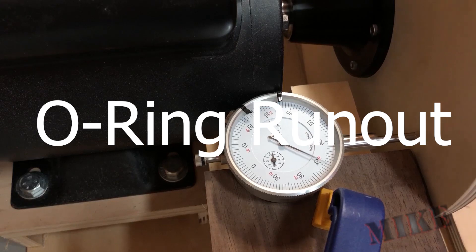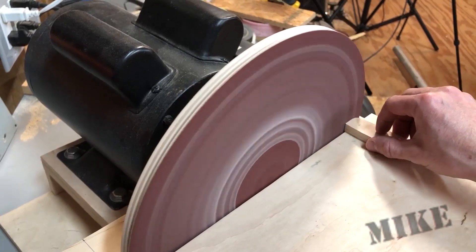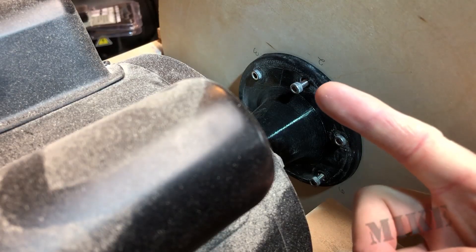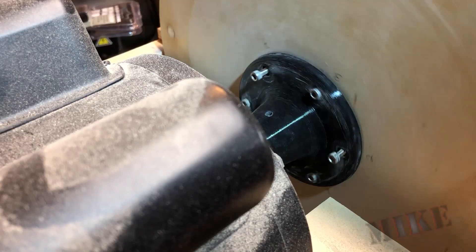3D prints! Number two: the o-ring run out. If you remember from my sander project, it had quite a bit of run out because the wood that the sanding disc mounts to isn't flat. But I recently took up about half that run out and I'm much happier with my sander now. What I did was I unbolted every other bolt in the back of my hub and then inserted rubber washers between the other three bolts.